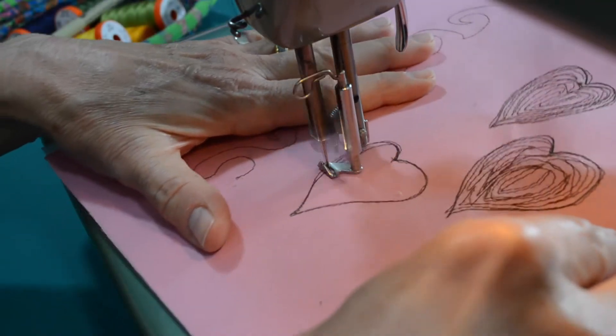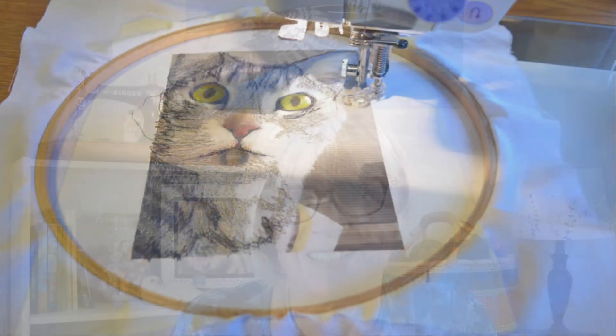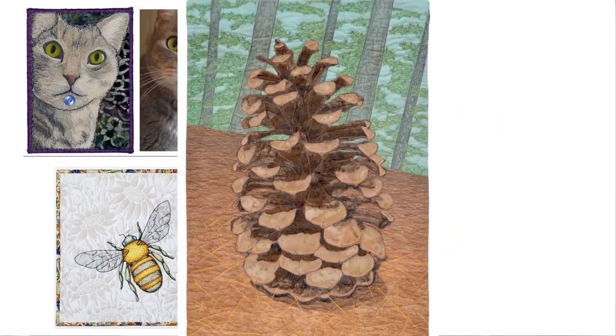This course is designed for beginners but has enough information to keep you inspired. I'll show you the basics of thread painting, a variety of stitch patterns you can use, plus finishing techniques. I hope to inspire you to use the basic techniques for more advanced designs. Let's go paint with thread.